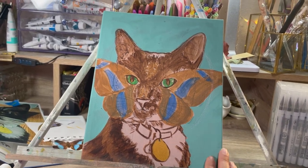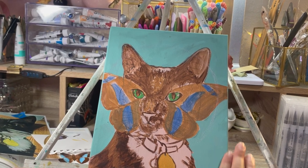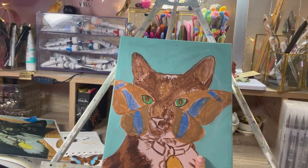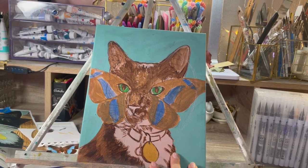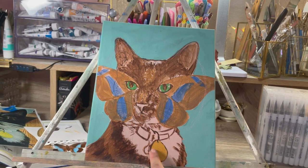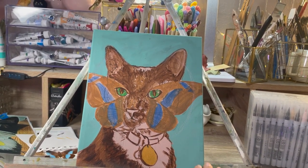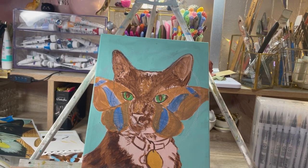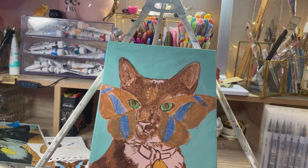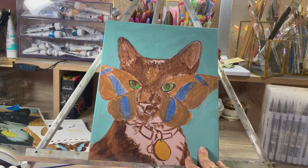I like to do my underpainting in acrylic because it dries fast, whereas oil takes a long time to dry. So I don't have to worry about this taking a day or hours to dry, whereas with oil it does take quite a bit of time. You can thin it down with a paint thinner, but this is my go-to method. This is what I like to do, and it works for me.